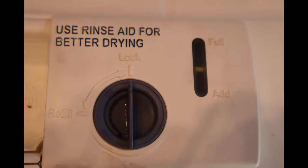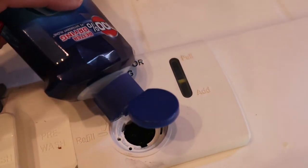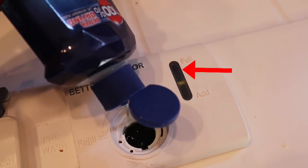Now you may see a section that says rinse aid. This product helps with the rinsing and drying and reduces spots on your dishes. If you're going to use a dishwasher, get the rinse aid. You pour it in and watch the indicator to know when it's full.